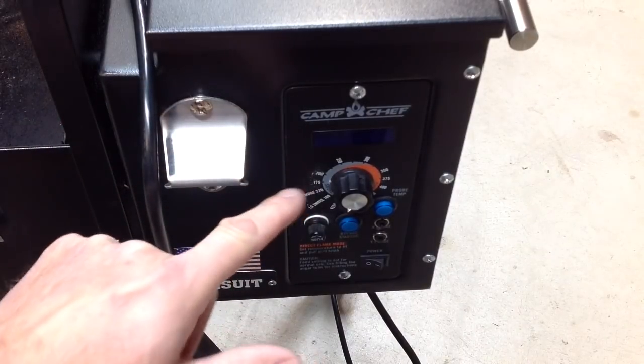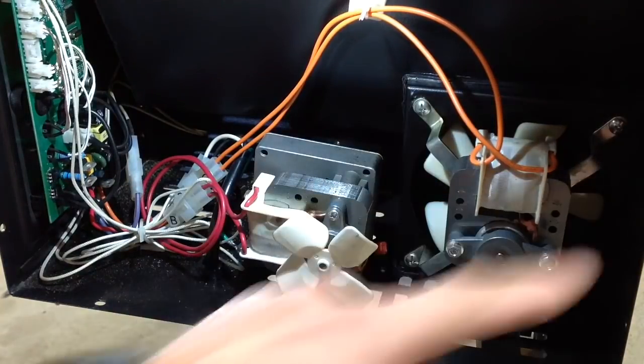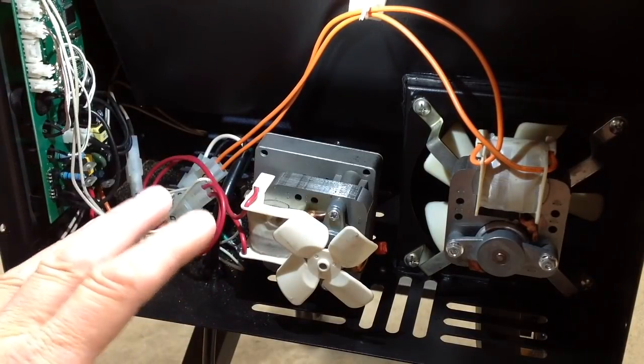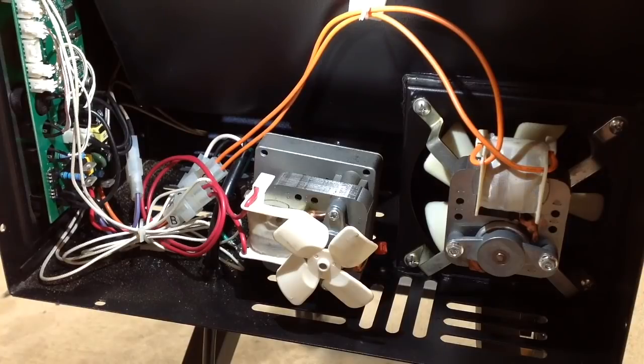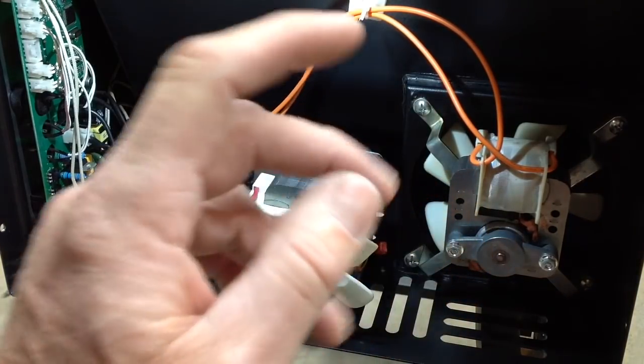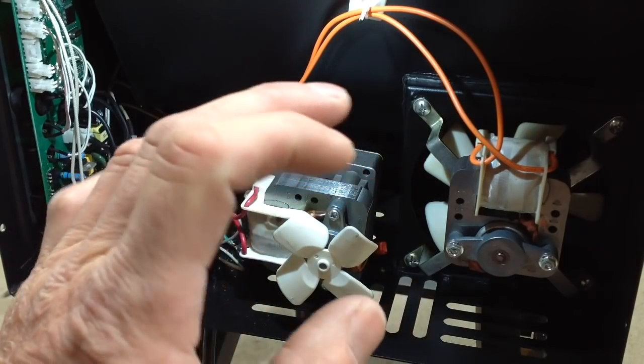Let's take a look at the inside, because that's what a lot of people don't see. There we are - like I said, that whole cover has a total of eight screws: two in the bottom, three on each side, and it just pulls right out. I really like this because it makes everything so accessible. You may say you should never need this kind of accessibility, but you never know when something breaks and has to be repaired. To my knowledge, this is one of the most accessible pellet grills on the market. Starting on the right-hand side, this is the blower motor.